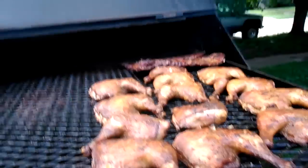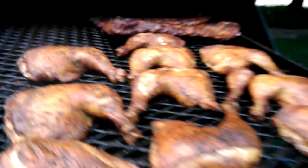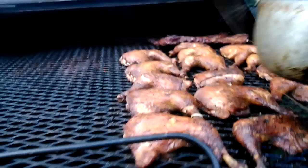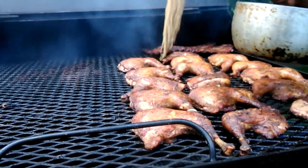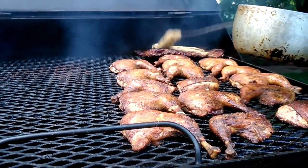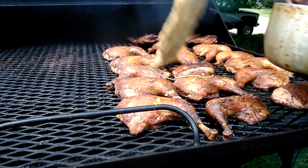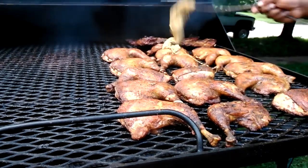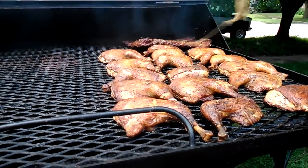I've got the fire going pretty strong, so I'm gonna get this fire to calm down. I'm gonna hit it with some of my mop and close the grill. I'll go ahead and hit it with a little bit more mop.